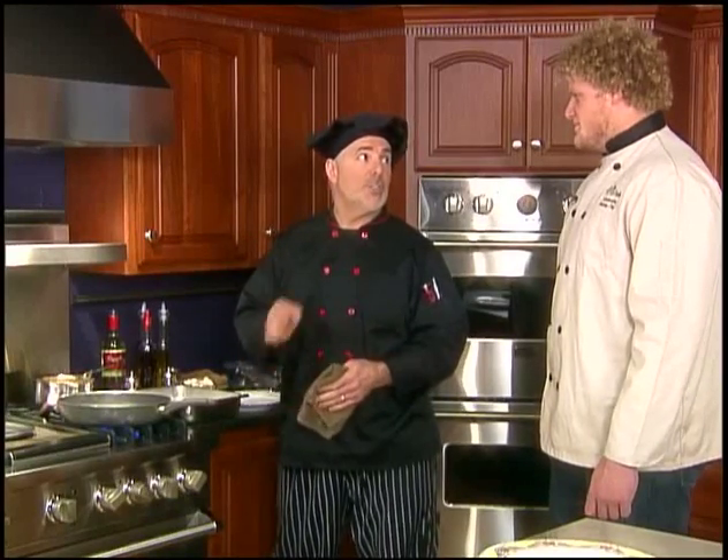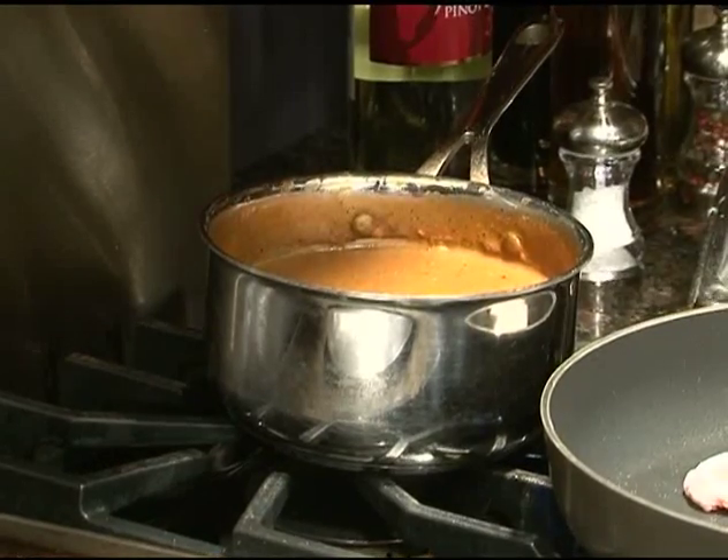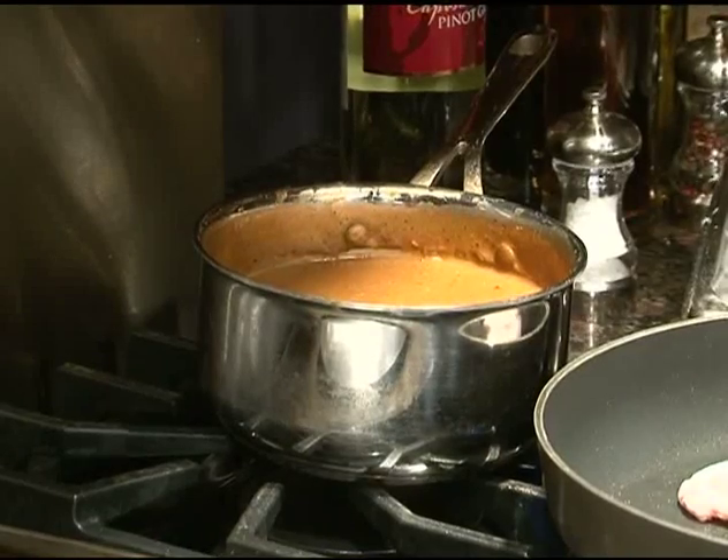My wife will love that — she doesn't have to do the cleanup because you're cooking dinner. What we have here is the Bordelais sauce. We're going to be adding in some fresh mushrooms, marsala wine, do a little simmer, quick reduction, and then we'll be finishing off the veal marsala.